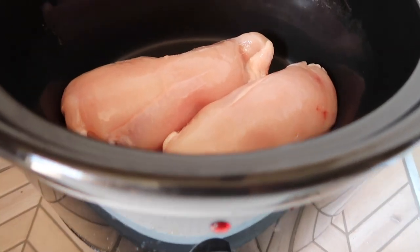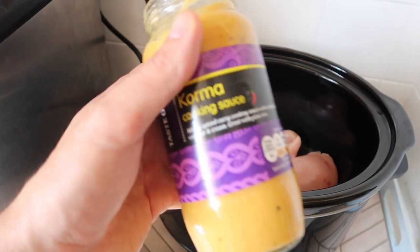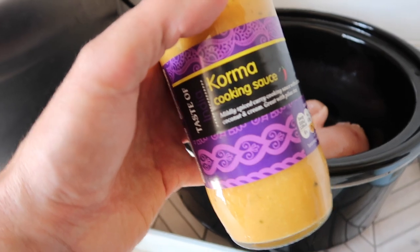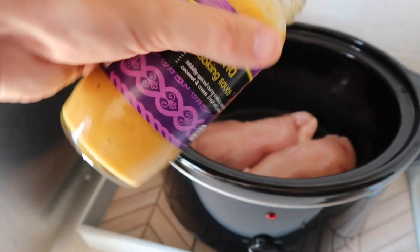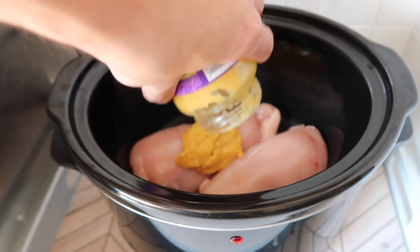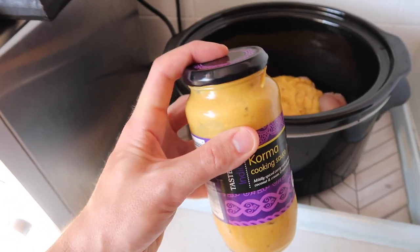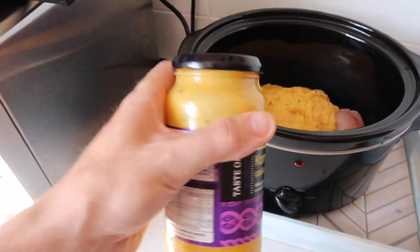For this recipe I've put two chicken breasts into the slow cooker and I'm going to add a jar of the Korma cooking sauce you can pick up at Lidl — I think it's literally around 50p or maybe a little bit less. I add a tiny drop of water into the jar, give it a really good shake to loosen up all of the sauce so I can use much more of it.